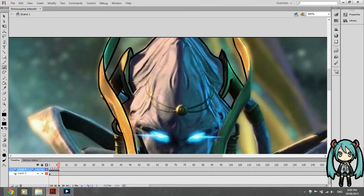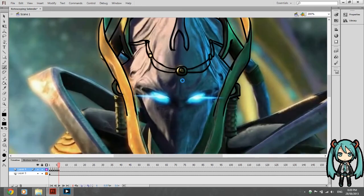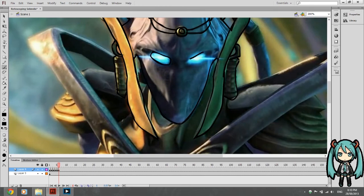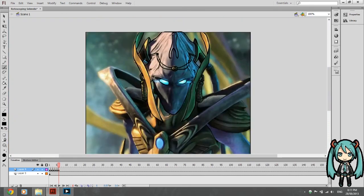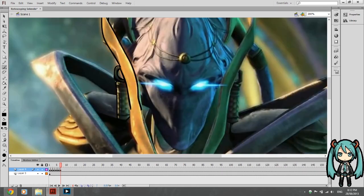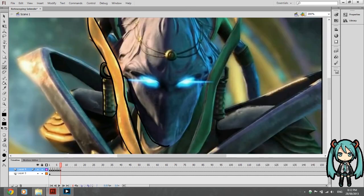Right now I'm just going to be rotoscoping her face and headdress, ignoring her hair — or tentacles, or whatever the hell they are — because we don't really need to go that far just yet. The idea is basically to experience the whole art of rotoscoping, which is a very fascinating technique. It's an old technique, but it's still pretty fascinating and still used today.